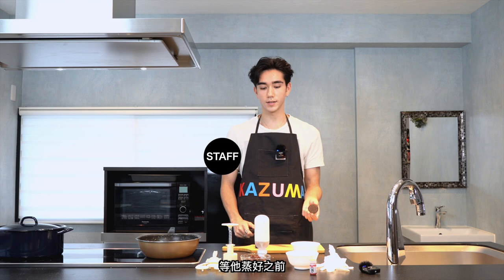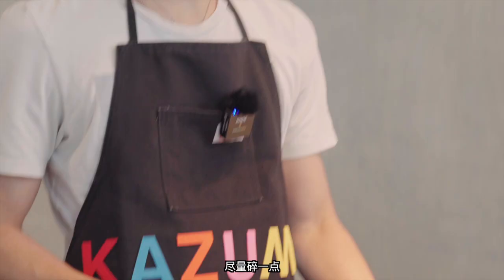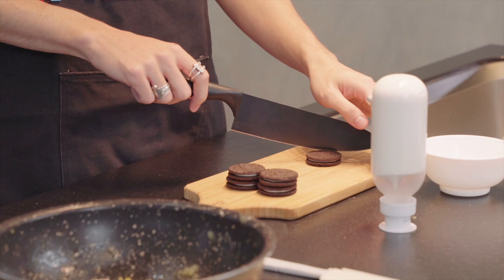Next, we're gonna take these Oreos and we're gonna break them up. And then we're gonna mix it with the whipped cream. Apparently.